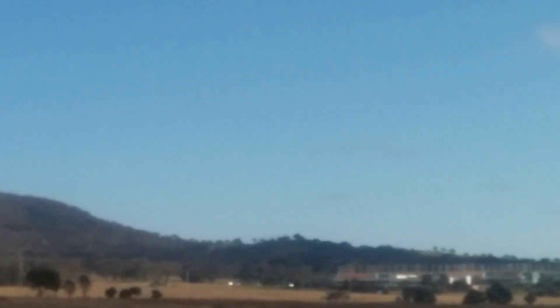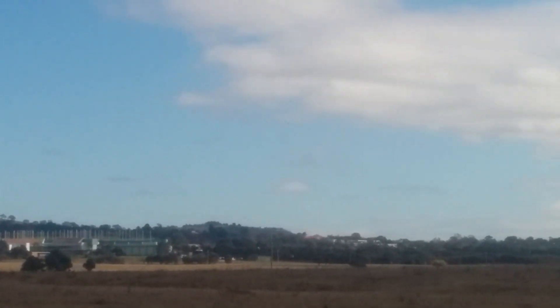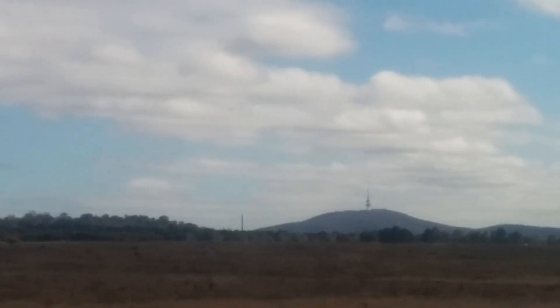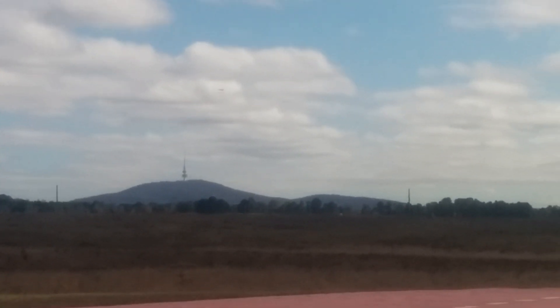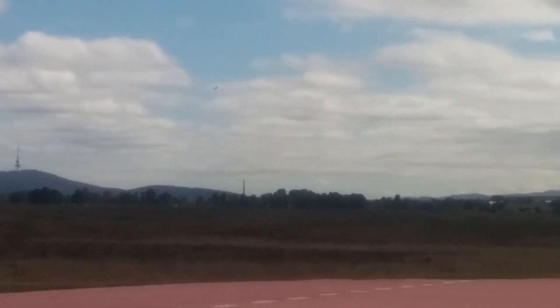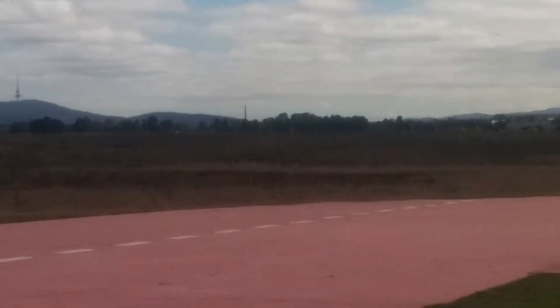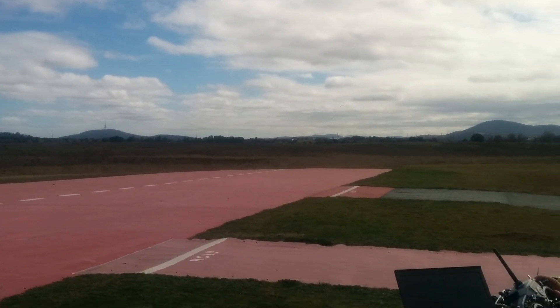It goes out for a very long approach — kind of hard to film here, Andrew. I've tried to zoom in a bit. Don't worry about zoom — okay, digitally worrying about zoom.